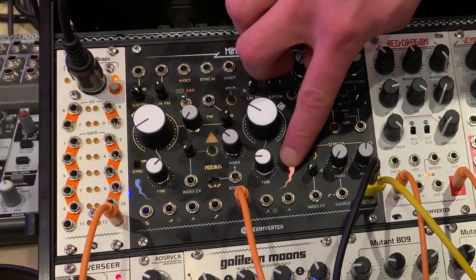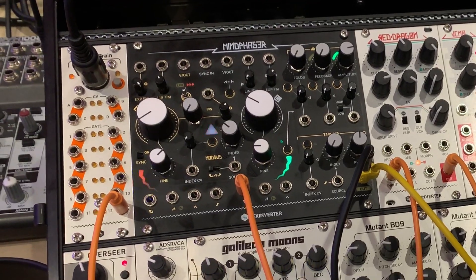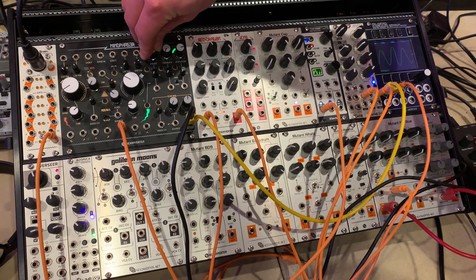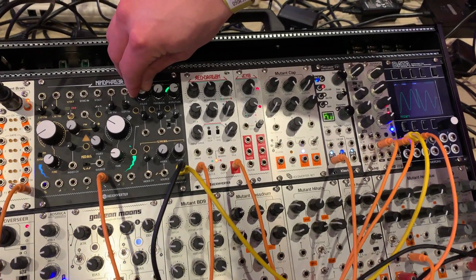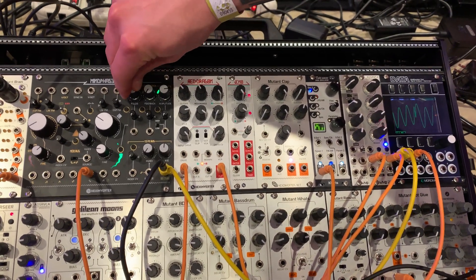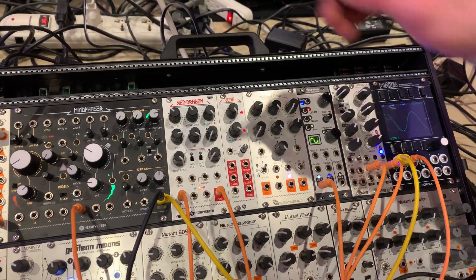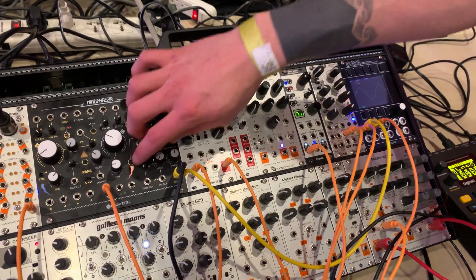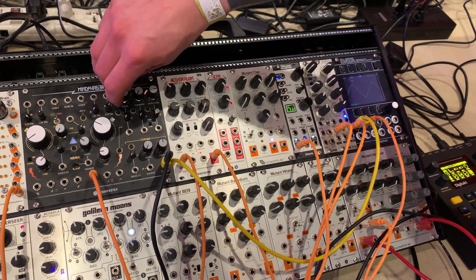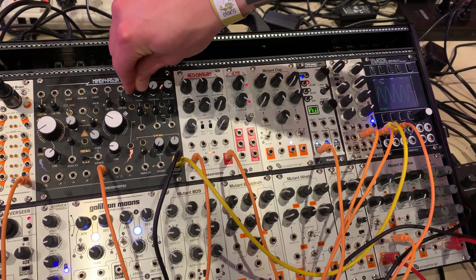For example, there's two modes here, accessible from the front panel. One is called Rampoid, and one is called Symmetrical. For a short demo, this is Rampoid Folding. As you can see, it kind of cuts up the sines and turns them into a sort of rampy thing, and then goes back to a sine, all the way up to five octaves above the fundamental.